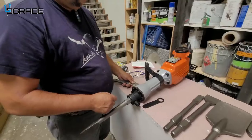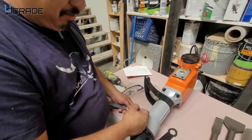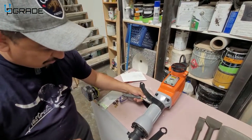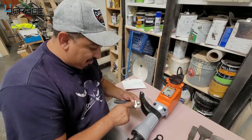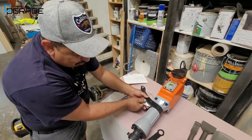So it doesn't pop out on you while you're working. To adjust the handle to a different position, you need an extra wrench to hold the bolt at the bottom — and it comes with that wrench. You just need to get yourself an additional wrench, put it down here to hold it.